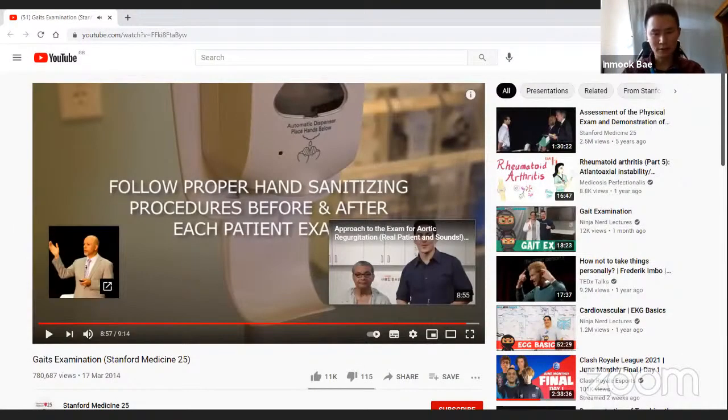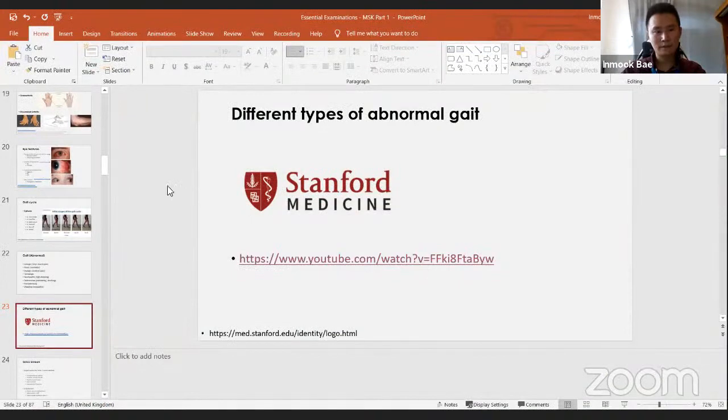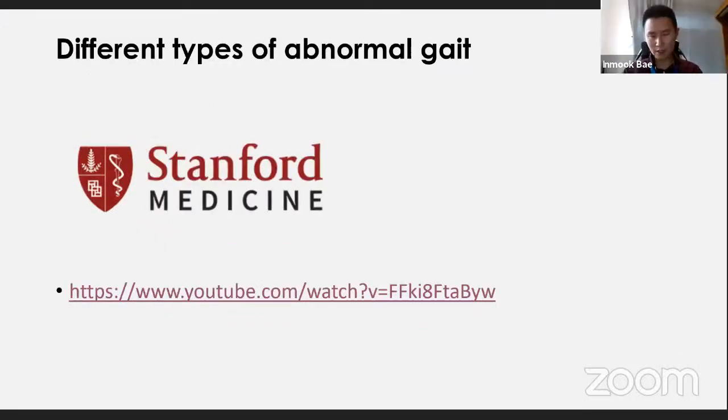That was the Stanford Medicine video on gait — all credit to them. There was overlap with neurology, but when you identify a neurological cause during a musculoskeletal exam, you need to proceed to a neurological examination and consider neurological differentials. The myopathic gait was particularly relevant here, and the Trendelenburg sign will be covered further.